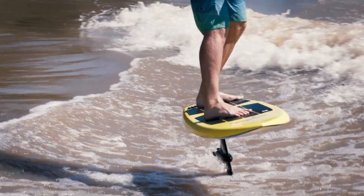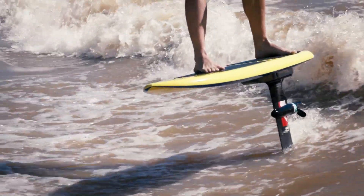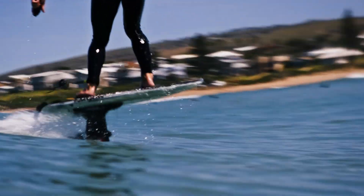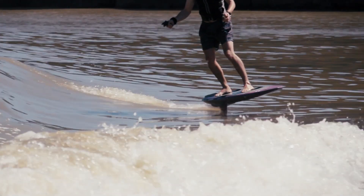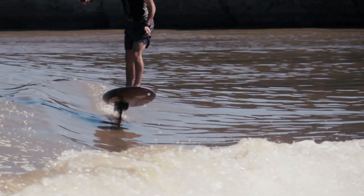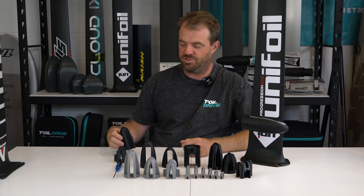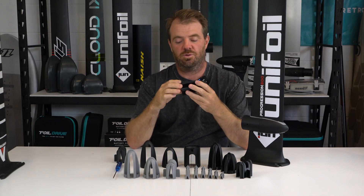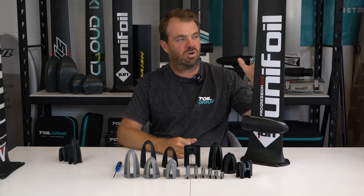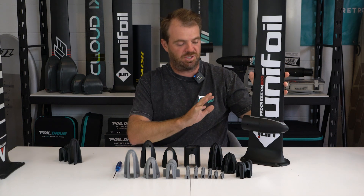As you're probably well aware as a Foil Drive user, we've always produced specific sleeves or pot adapters for the pod to fit your mast. We're no longer doing that. It took a lot of effort to make these, and with the ever-increasing amount of masts coming to market and the more complicated continuous tapering and changing shape, carbon masts have become very popular, so we had to find another way.